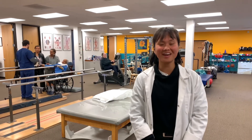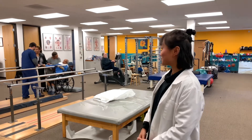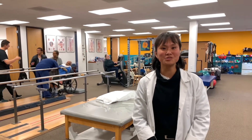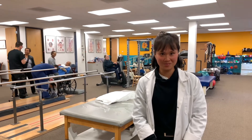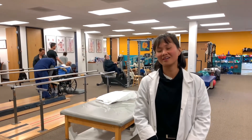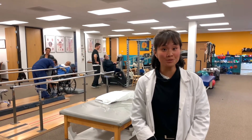My name is Vicki and I'm from Australia. As you can see from behind me, I am here in San Jose at the Dew Scalp Stroke and Neurological Rehabilitation Centre, and I've had the opportunity for the last few days to shadow Dr. James Lu.